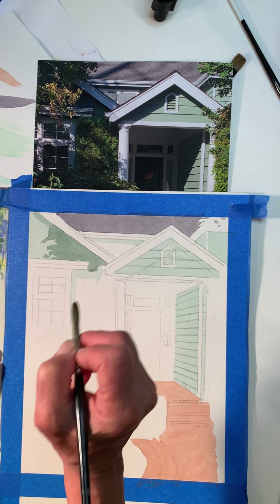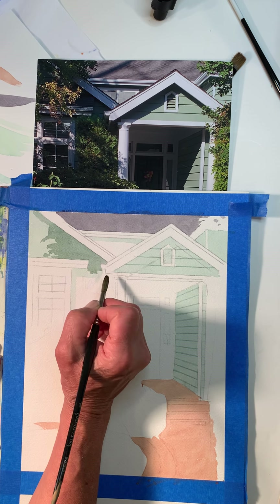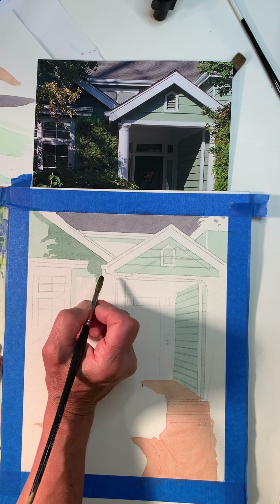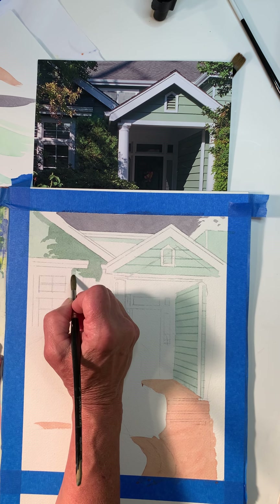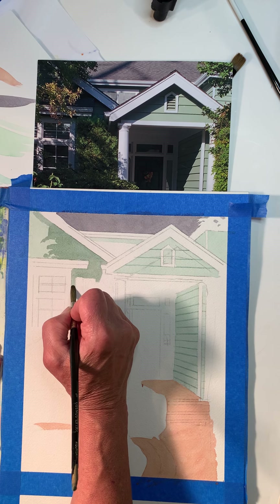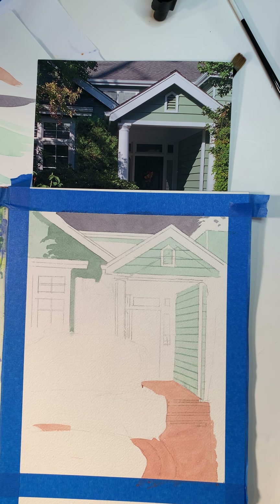I'm going to go ahead and move down here and keep going. I'm basically just doing flat washes over the flat wash I did in the light green — continuing this flat wash. It's important to have enough of the color mixed when you're doing this stuff.